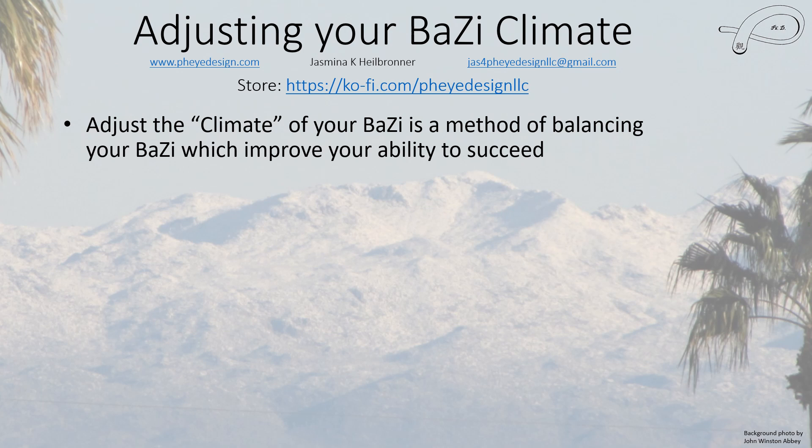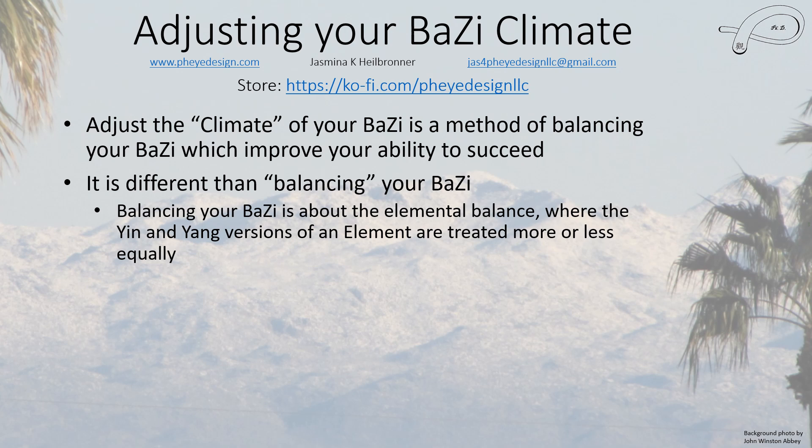Hello everybody, this is Jasmina, and in this video I'm going to talk about adjusting your Batsa's climate. This is another way to balance your chart, sort of like we did with elements, but it is different. This is focused on balancing your chart in a way that improves your problem-solving skills and your ability to succeed — make money, move forward in life, get a promotion or a raise.